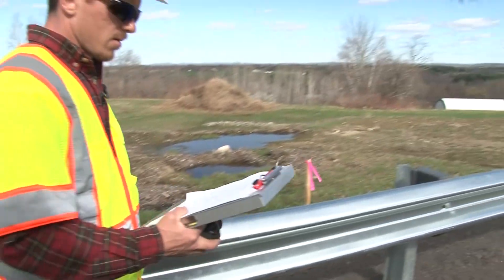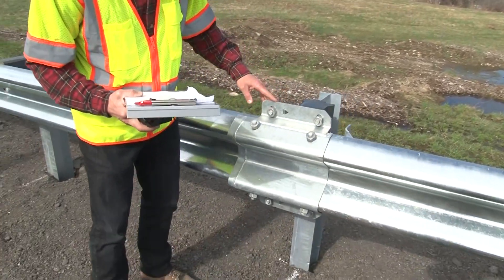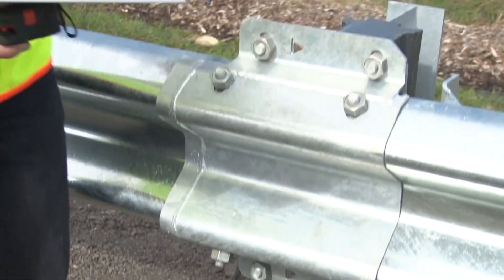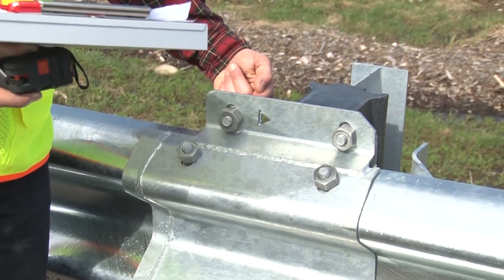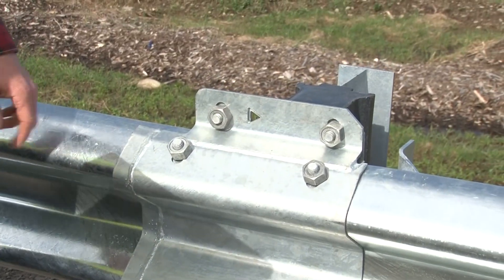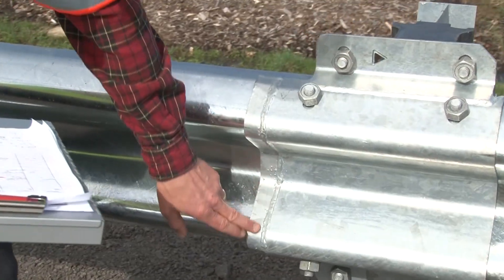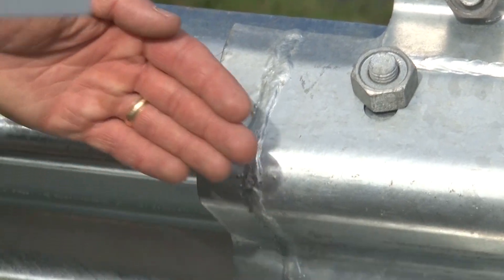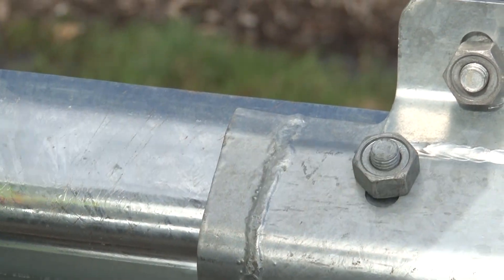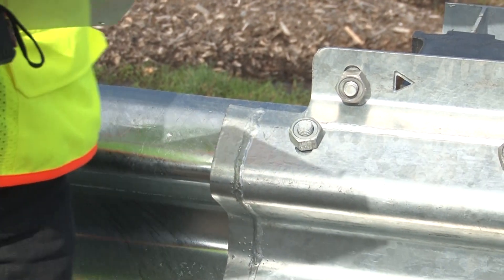We're going to take a look at the slider assembly. This is connected together with eight bolts — four on the top, four on the bottom. You want to make sure that those bolts feed through from the back and that the nuts are all on the front side. Also, this front piece that's been welded on is actually angled slightly inwards — you want to make sure that it is on the trailing end, the end that's away from the impact head.